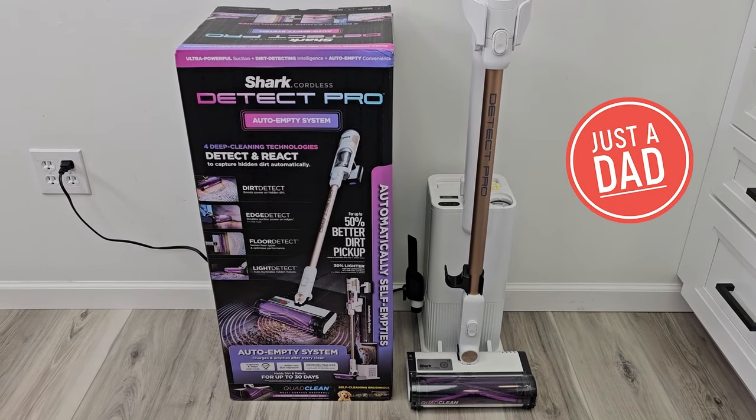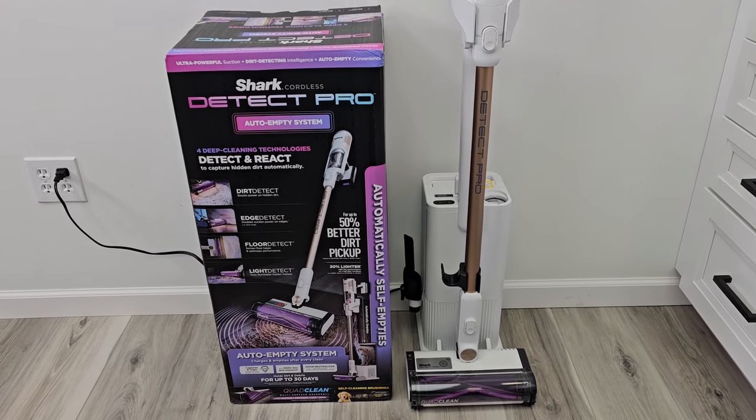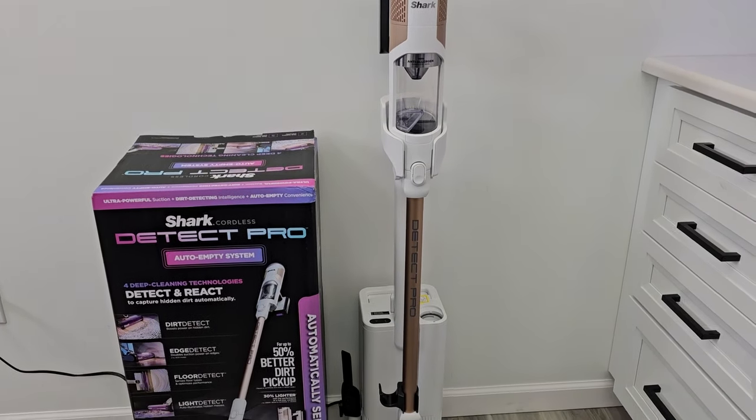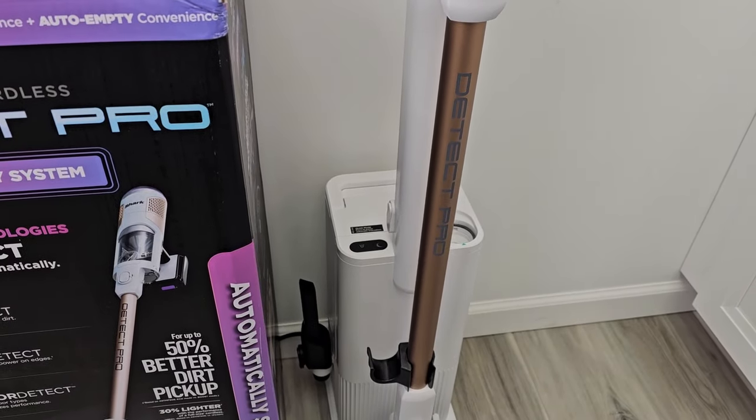Hello everyone, this is Just a Dad. Today I'm going to do a review on the Shark Cordless Detect Pro with Auto Empty System. This is a cordless stick vacuum and when you put it on the base it empties out whatever is in here — it empties out into the chamber down below.